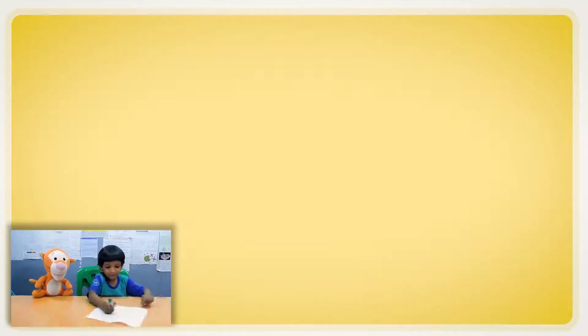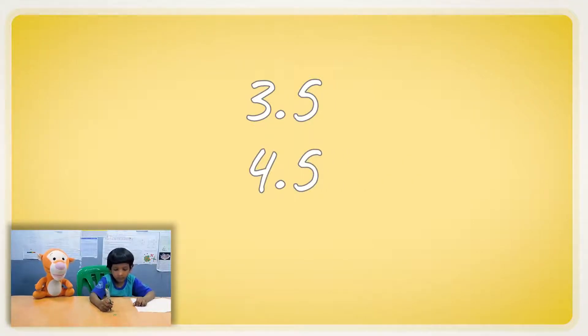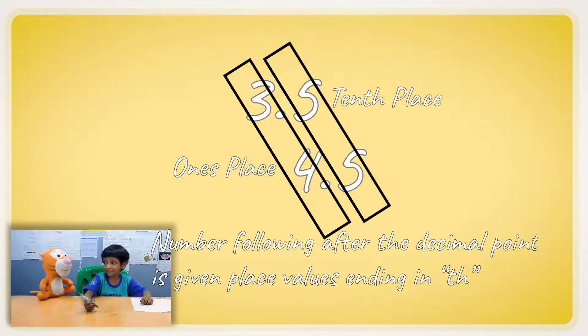Can Digger ask you something? Do you want me to do a question? Can you write three point five and four point five? But I want the four to go under that five — can you write it like that? No. Because the three and the four are at the ones place and the five and five are at the tenths place. Now we have a tenths place?